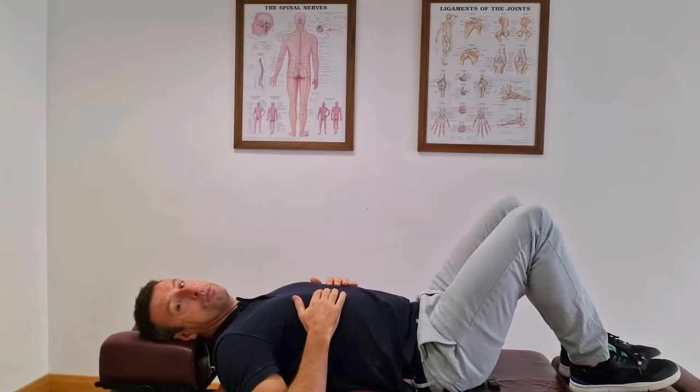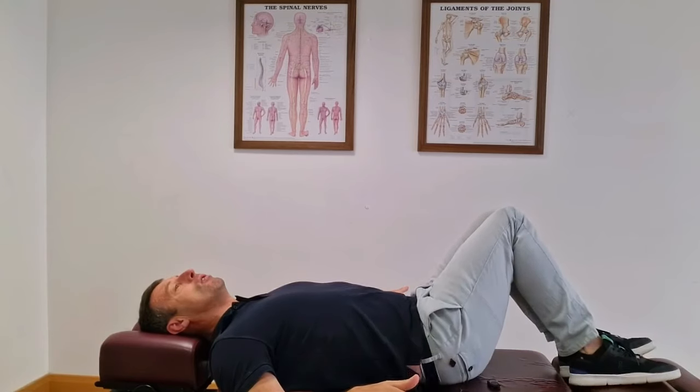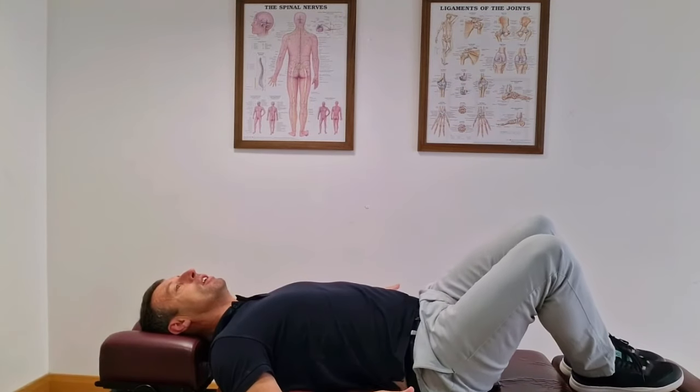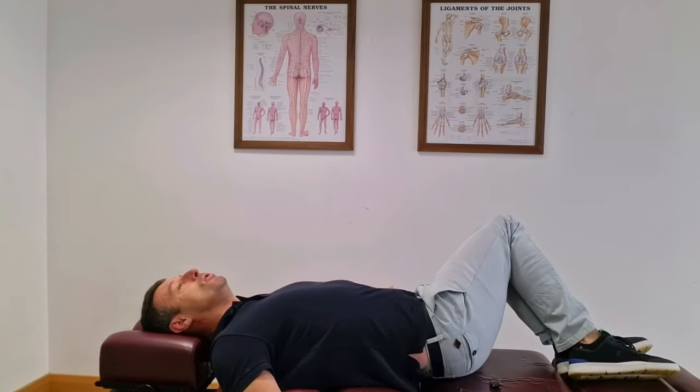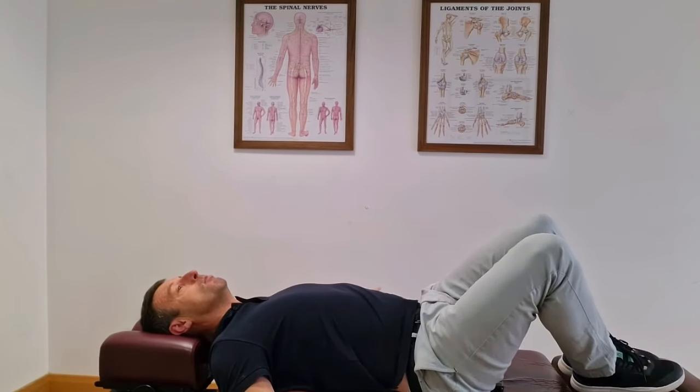The third exercise: bring your knees together, stabilize your hands on the bed, and very slowly rock your knees left and right — nice and gentle. This is also effective at increasing blood flow, which decreases pain and stiffness first thing in the morning.